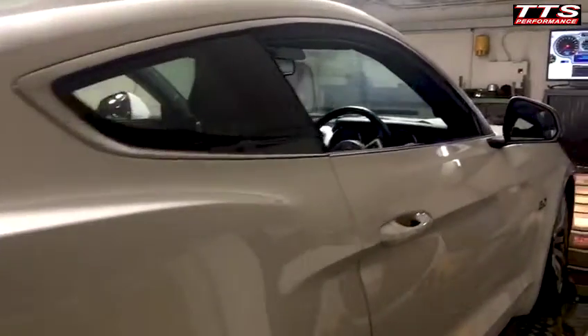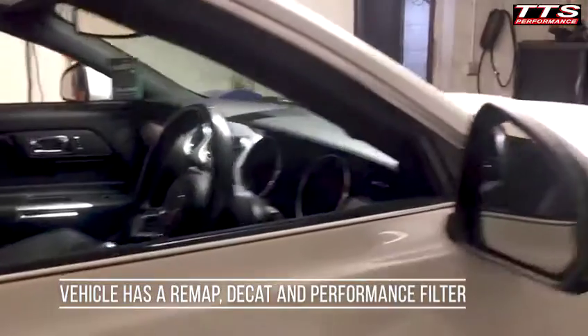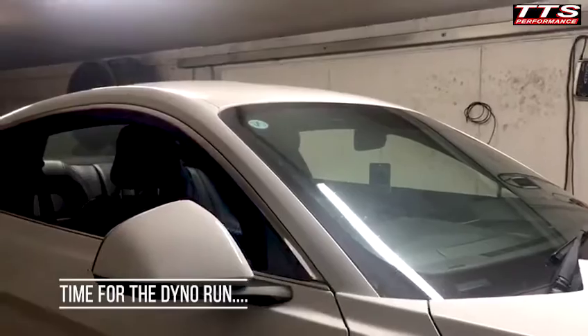This motor has been decatted and remapped with a different air filter, so we expect to see a bit more power than the stock car. So let's see where we go.